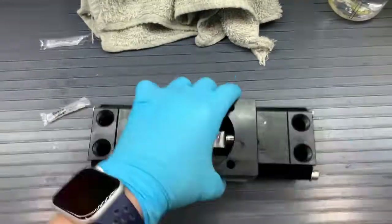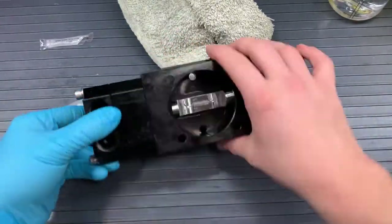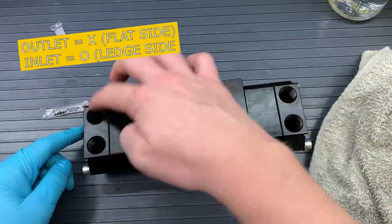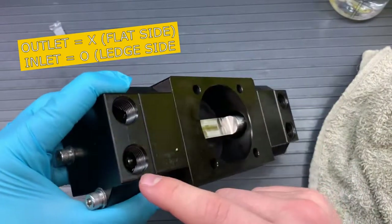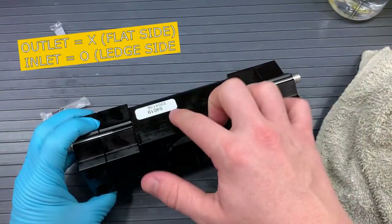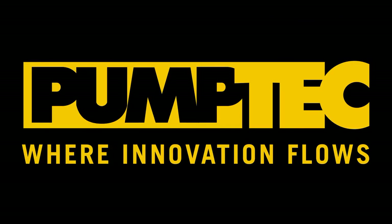Now let's double check that all our seals and washers are in place. If you see any washers or seals hanging off between the edges or the bindings between the manifold's head or stuffing boxes, you'll need to undo your bolts and try again. The last thing to do is to make sure that our outlet — which is if you look into the ports and see the X — and if you look into the ports and see the O, that's our inlet. Those inlets should be along the ledge side of the manifold, and the X's should be along the smooth side on the same side as that sticker. This has been the 205-207V Pump Rebuild Tutorial. Thank you for watching. If you have any other questions, please refer to our other videos, visit our website, or give us a call here at PumpTech. Thank you and have a great day.